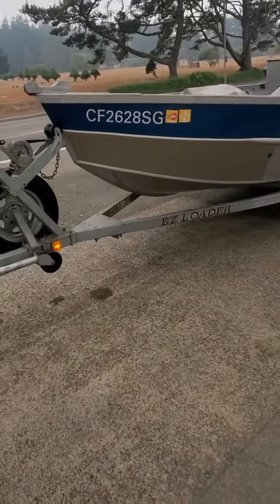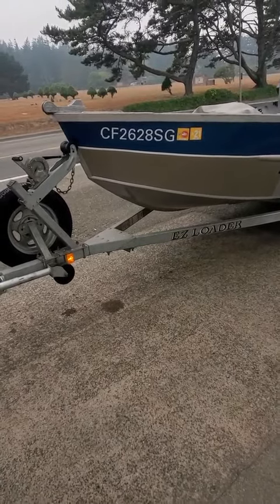Hey, this is the Boat Doctor down here taking this repower out — CF2628SG. It's a Luma Well, about an 18-foot.